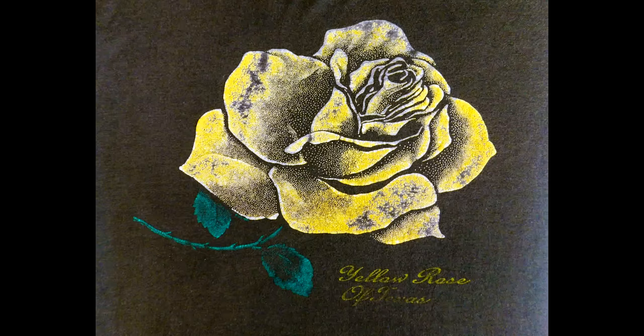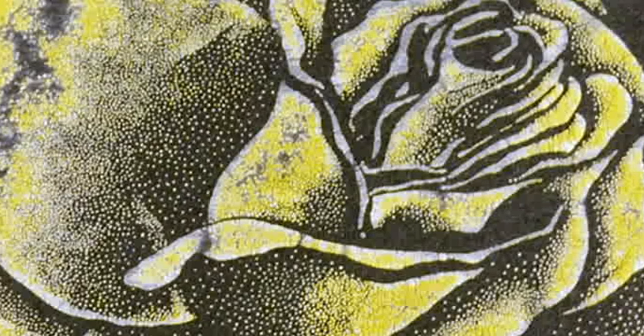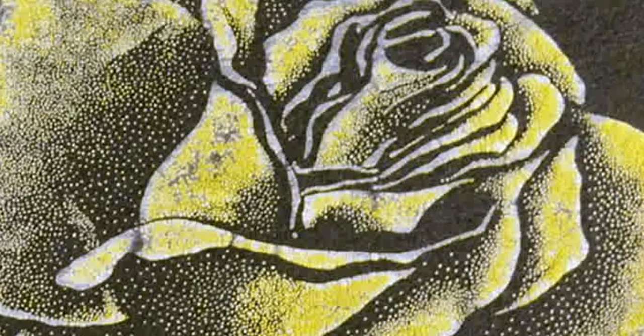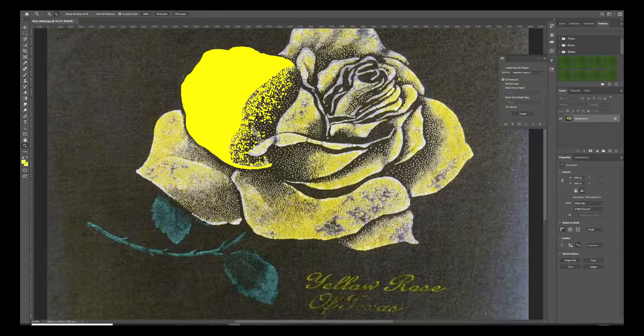The first thing I did was take a high resolution picture of the t-shirt. I then imported it into some photo editing software. First I traced the edges. If you look close up at the original t-shirt, the image is made up of dots, so the areas that appeared solid in color I drew and filled in, and I used a dot brush to feather it out into the image.